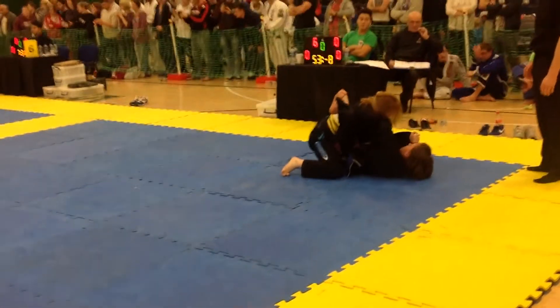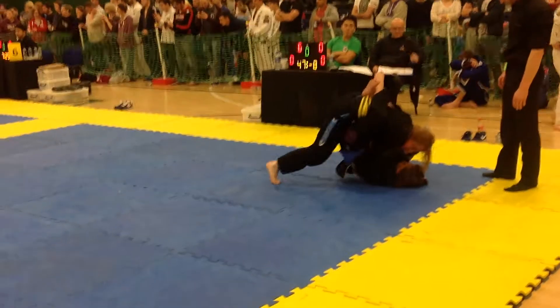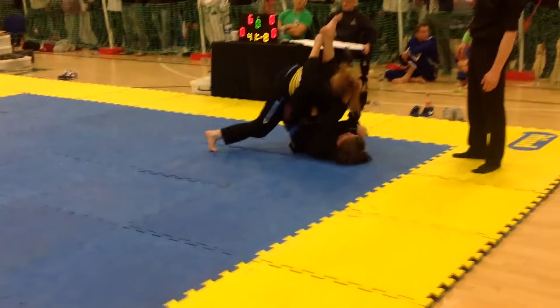A minute left! A minute left Bailey! Work! High guard! Keep it tight! She stands up — you sweep! She stands up! Sweep Bailey! Over the top! Over the top!